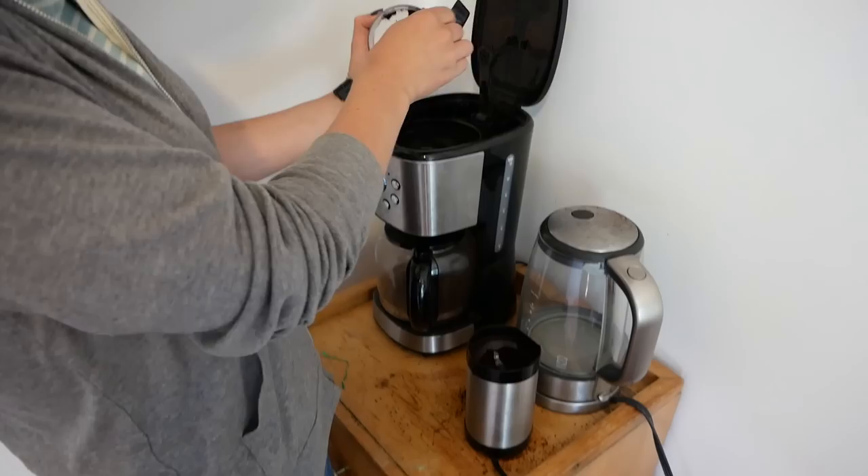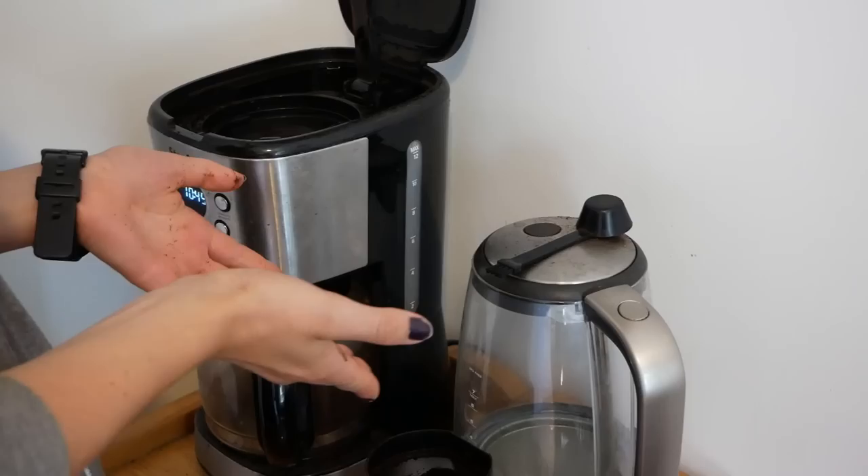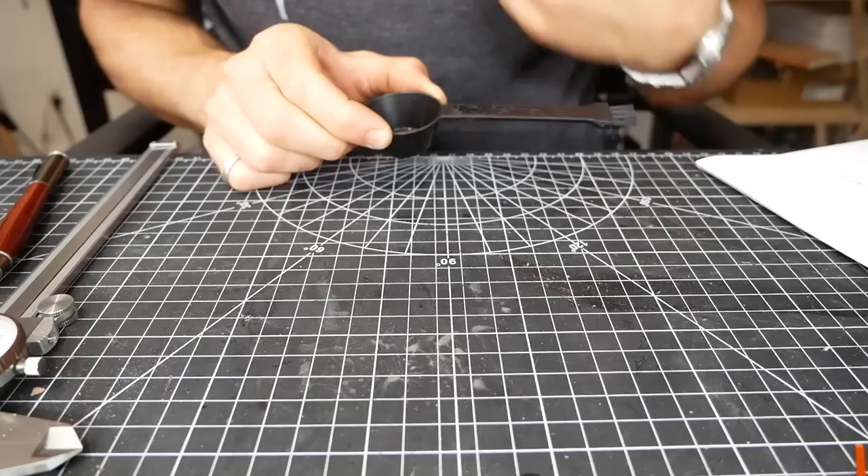It always gets stuck in here. You gotta tap it and then more falls on the ground. We've just been resting this on top of our kettle, but now the kettle has coffee grounds all over it too. And then I set that down and it falls on the ground. We can always wipe it off, but I think we can do a 3D printed solution. Let's go.